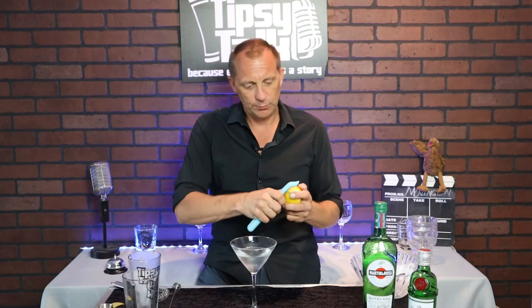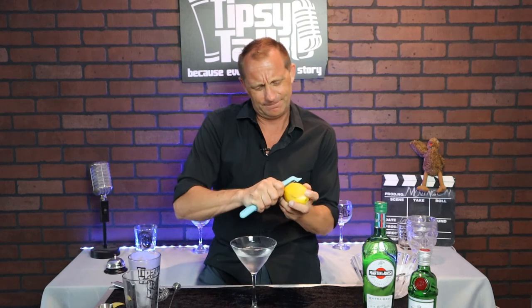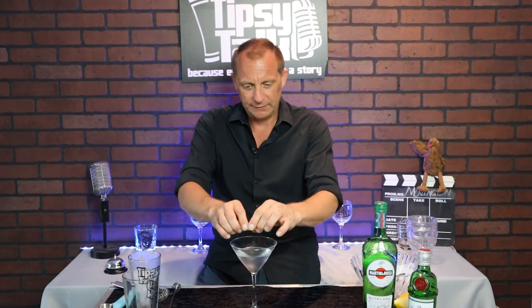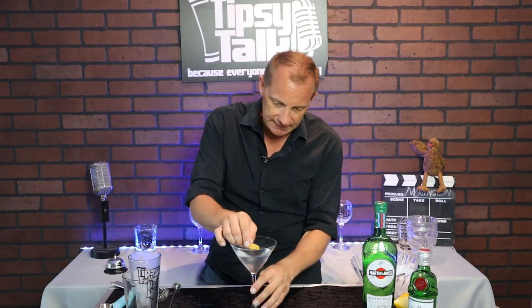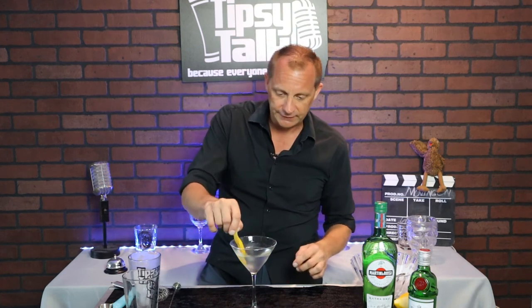For your lemon, you want a nice big lemon with a lot of flesh on it. Take your peeler and dig down into it to get a nice peel. You want to get all the oils from the lemon by squeezing and fanning it over the top of your martini. Then take those oils and coat the rim of the martini glass, and just place it on the side of the glass.